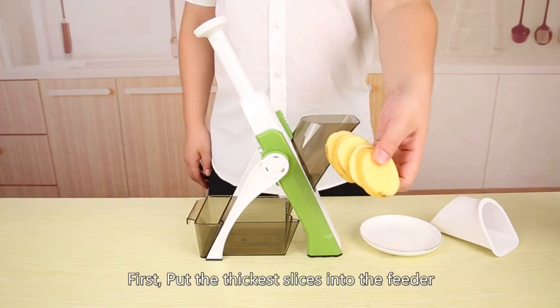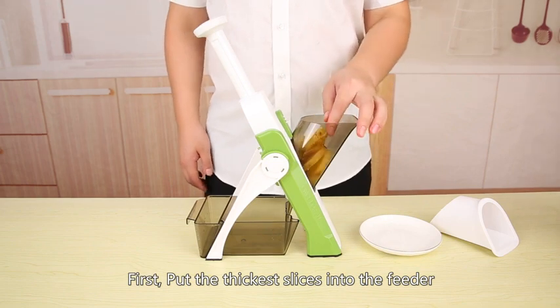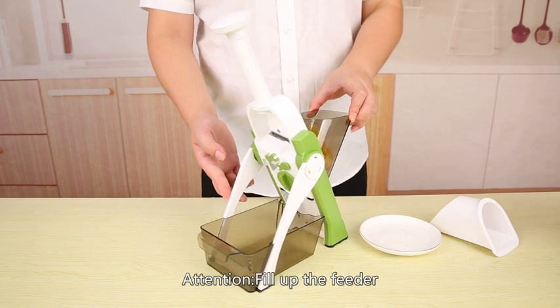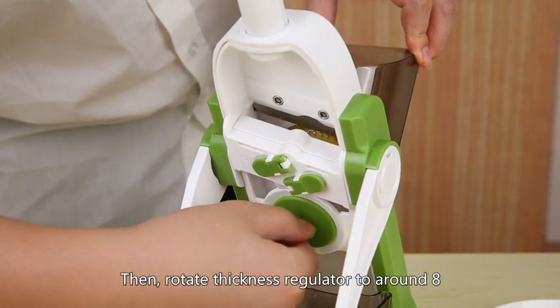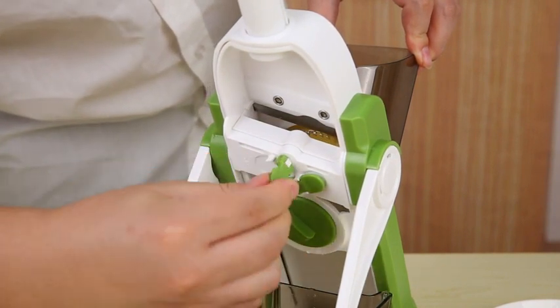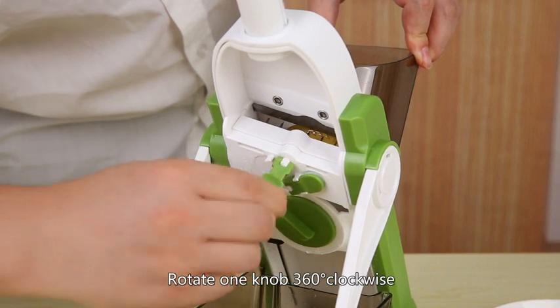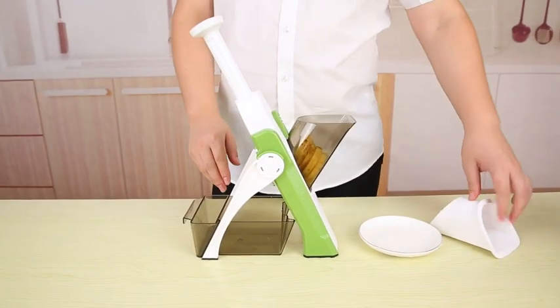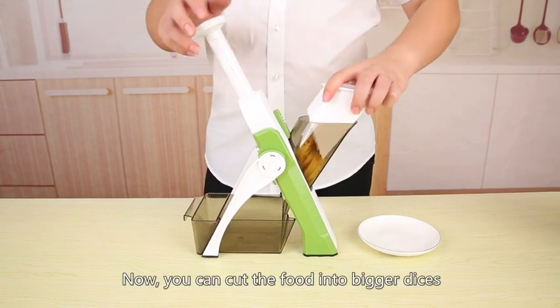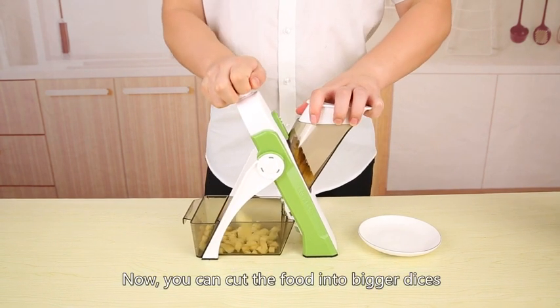Dice. First, put the thickest slices into the feeder. Rotate one knob 360 degrees clockwise. Now you can cut the food into bigger dices.